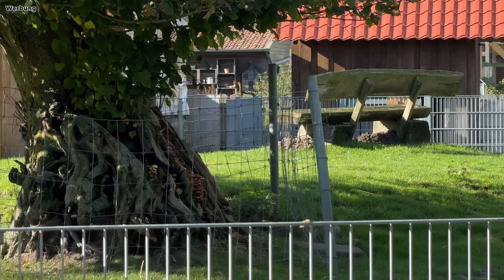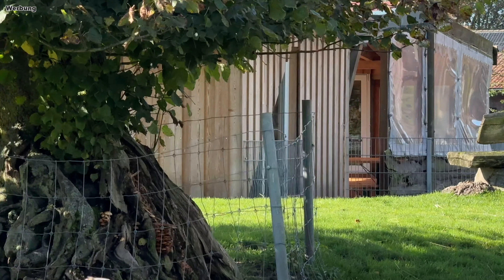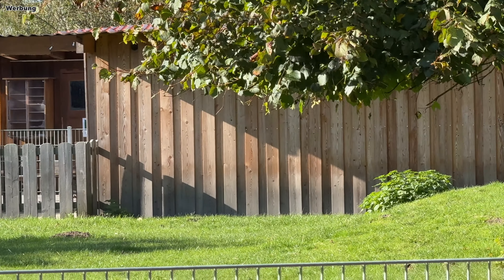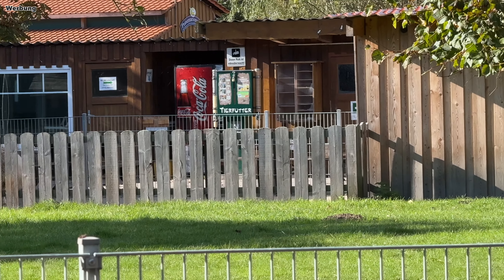Eine Sache hatte ich dann doch noch ausprobiert, und zwar hier mit dieser Holzbank. Der Gimbal kann zusammen mit der Hoheim-Joy-App so etwas wie Objekterkennung – er sollte also einem Objekt im Bild folgen können. Aber ihr seht das Ergebnis: Das hat jetzt nicht wirklich gut funktioniert. Die Bank auf die Entfernung hat er einfach nicht als Objekt erkannt und hat einmal versucht, auf irgendwelche Holzwände heranzuzoomen.